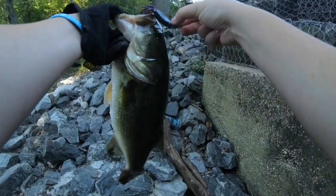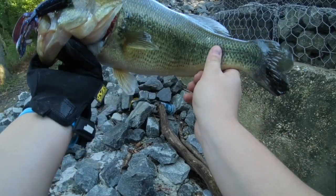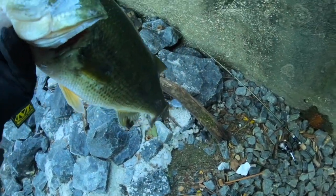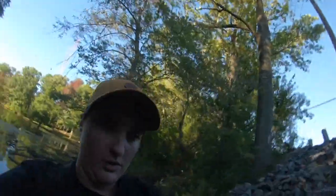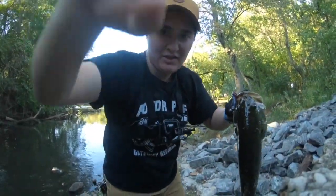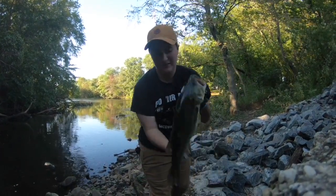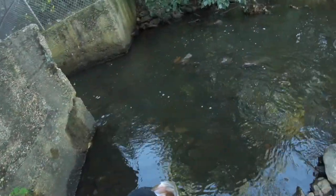Oh my god, look at that fish! That's what we came here for today — look at the black spot on his tail. Oh my goodness. So this fish just snapped my line but I still got him! He ate that jig — it's a big fish, right on the creature bait. Such a good fish. We'll let him go. Thank you buddy, thank you so much.